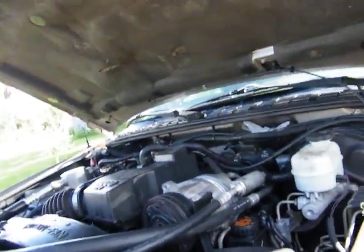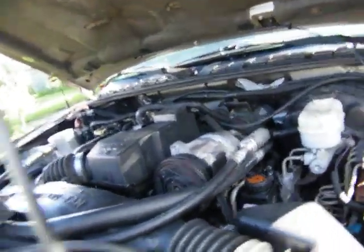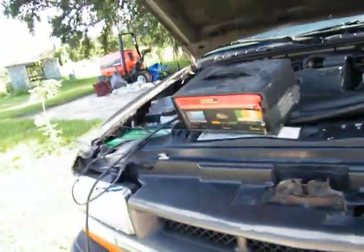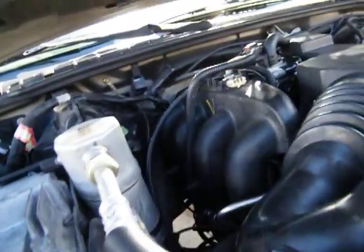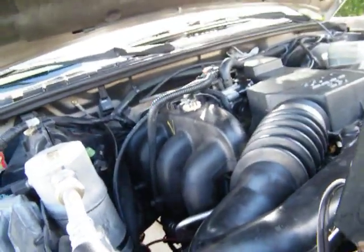Well, she cranks right up. Problem is, it won't stay running, which I don't know if that has to do with a dead battery or what. And then it's telling me I have no oil pressure whatsoever.